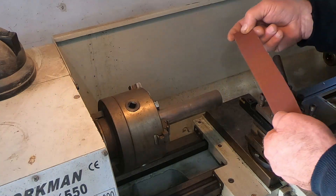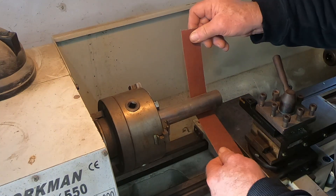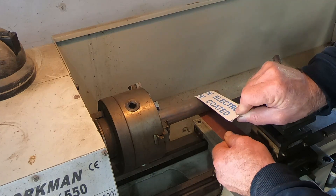Let's go over here and have a look on my little lathe and I'll show you what not to do when using emery cloth. One of the first things my instructor showed me as a first year apprentice was to never ever wrap emery paper around a part like this.